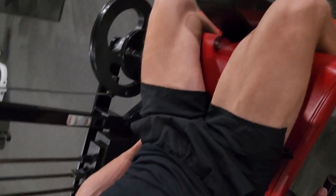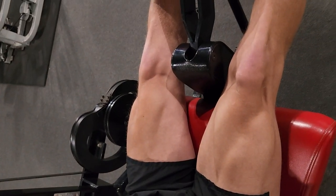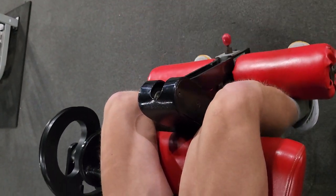Is that clear, David? You were able to feel that? Yeah, it's more like right here. And all we did was move the seat back a little bit. We didn't change the weight or the way we're exercising — we just changed our position.